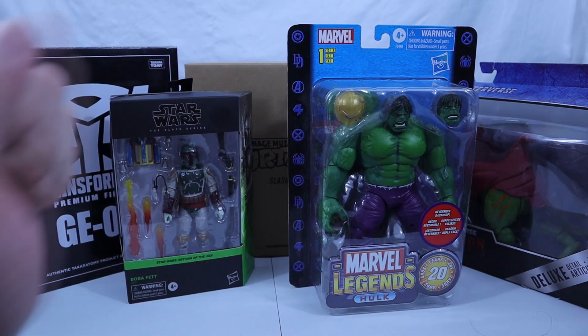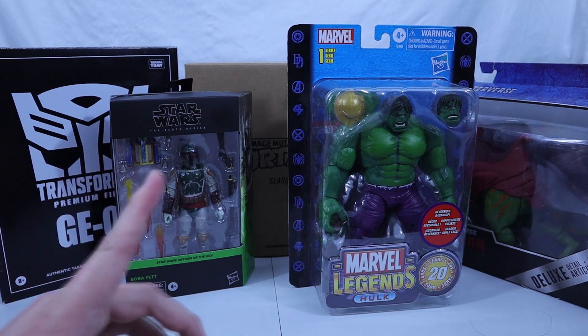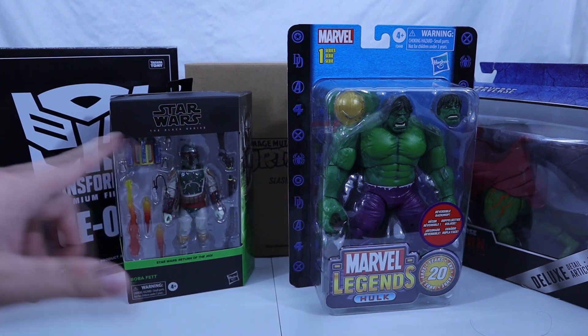Hello everyone! Welcome back to the Toy Corner. We have five new figures to add to the collection today. There is a theme again going on — see if you can guess it. Just take a guess.